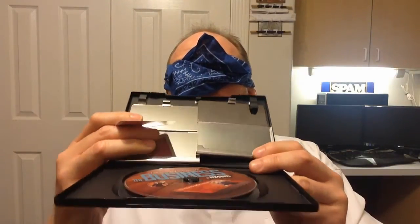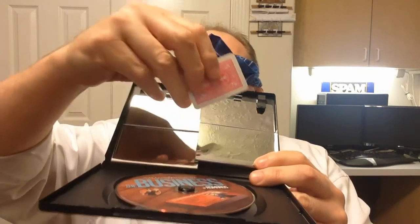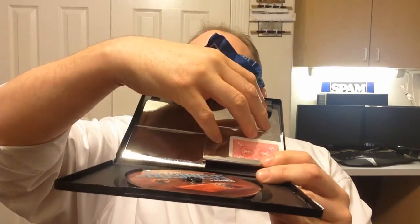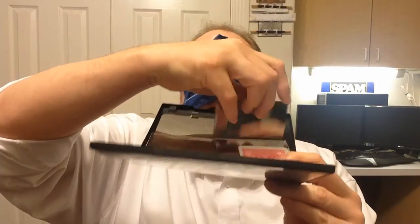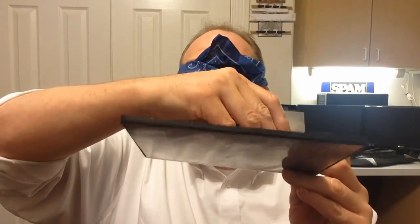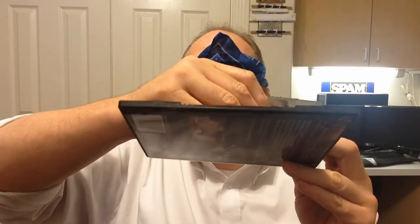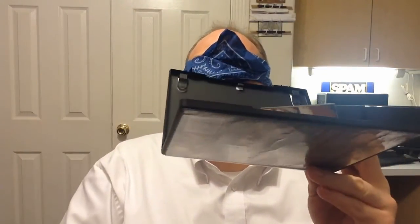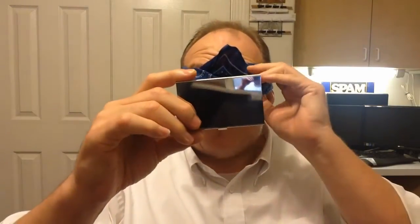I'm turning it towards me, but I promise you I cannot see that card. Now this business card case right here is the gimmicked one — I'm going to put it in there and close it up. Okay, that's closed. And then the other one is not gimmicked. That's it — it's sealed up inside the business card case.